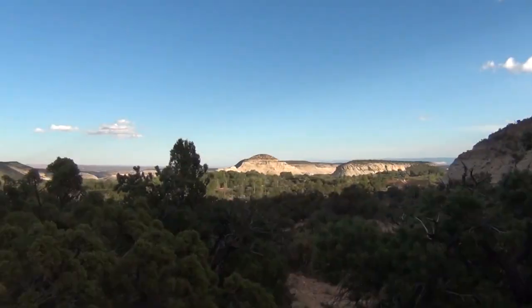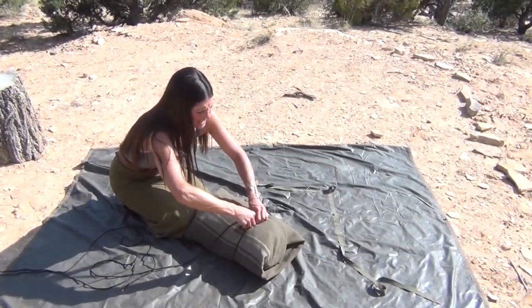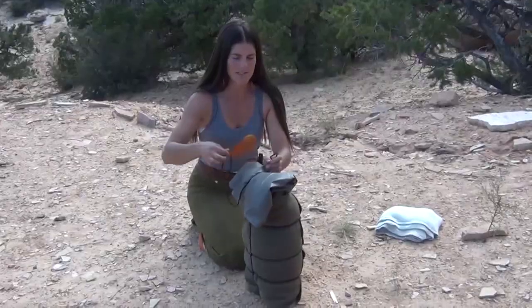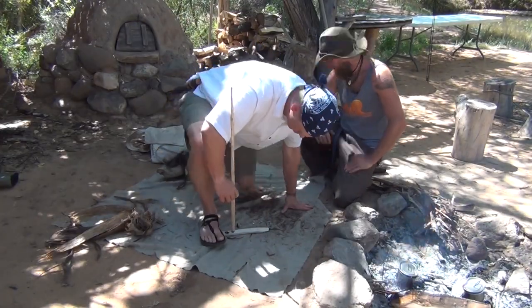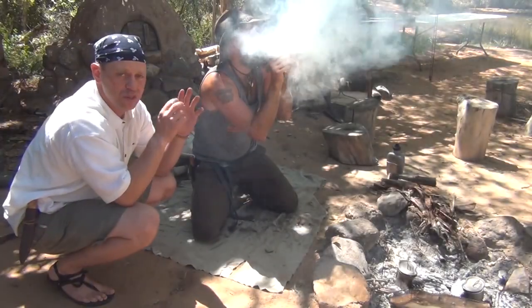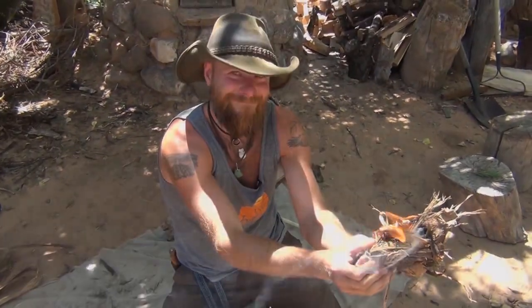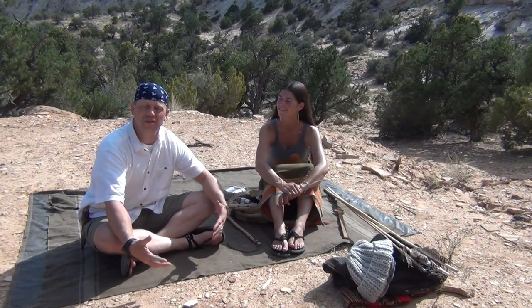We've got Kirsten from Boulder Outdoor Survival School. So a lot of you guys have your EDC for what you're carrying daily in the urban environment, but here at the Boulder Outdoor Survival School I want to know what they carry daily when they're out teaching — and they'll go out for months at a time — so Kirsten, what is your EDC?